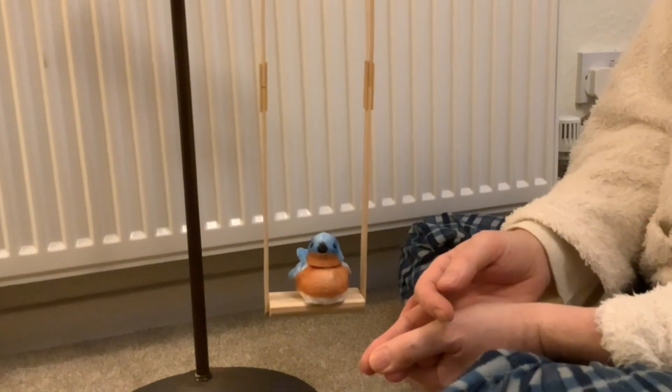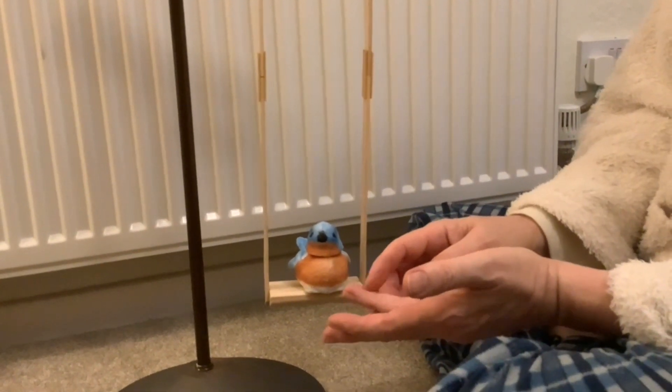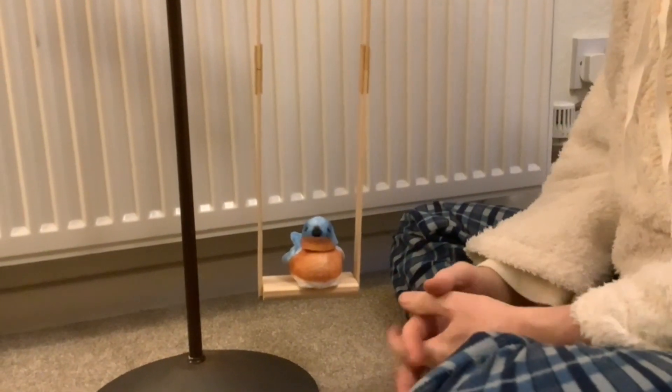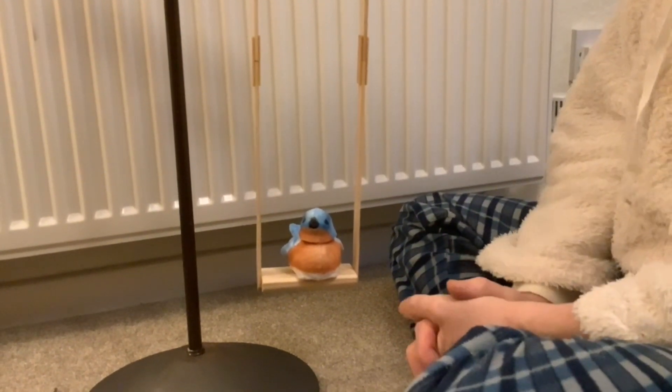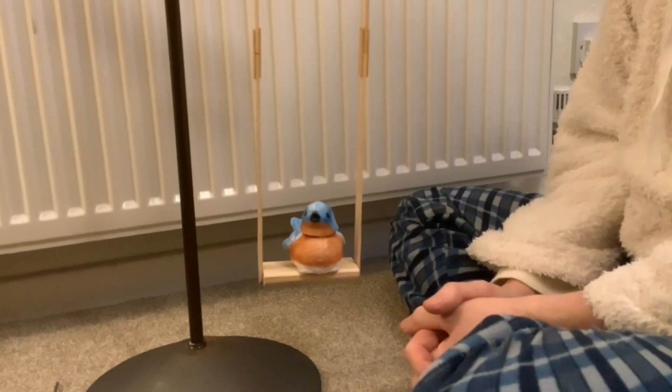Paul has rethought how to drive the swing. He was originally going to use those electromagnets made at the beginning of the video, and we may still use those, but first we're going to try driving it with a servo motor.